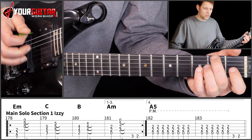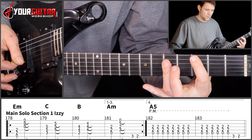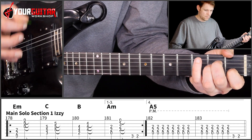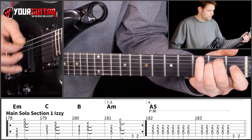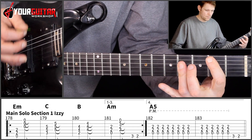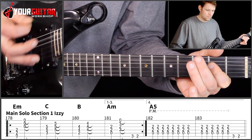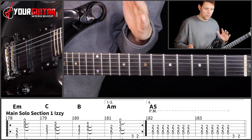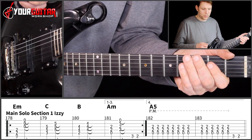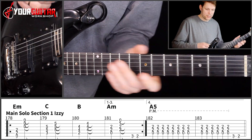Let's try that together. And that A section here is the same as the way Slash played it at the end of his clean chord section, so to speak.